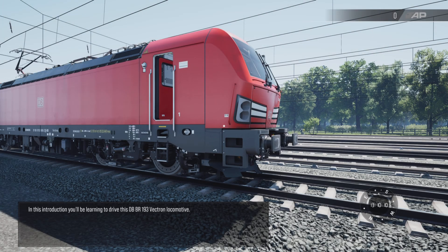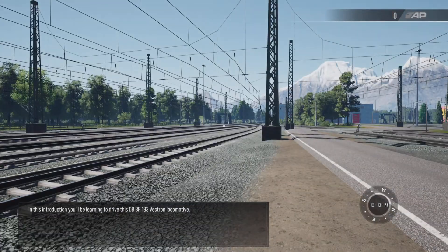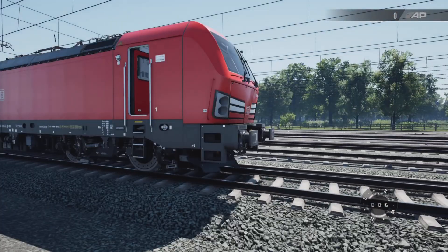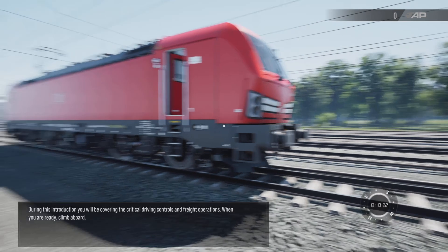In this introduction, you'll be learning to drive this DB BR-193 Vectron locomotive. During this introduction, you will be covering the critical driving controls and freight operations.